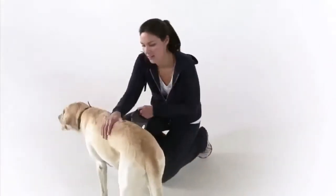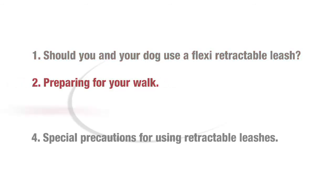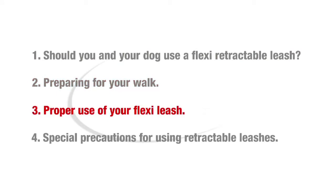This video will show you how, when, and where to use a flexi retractable leash by going over four simple considerations: one, should you and your dog use a flexi retractable leash; two, preparing for your walk; three, proper use of your flexi leash; and four, special precautions for using retractable leashes.